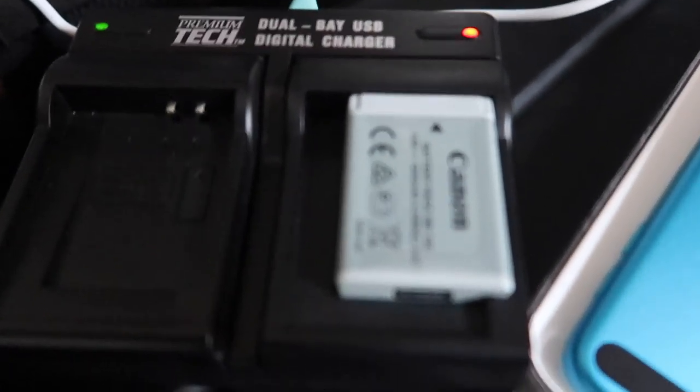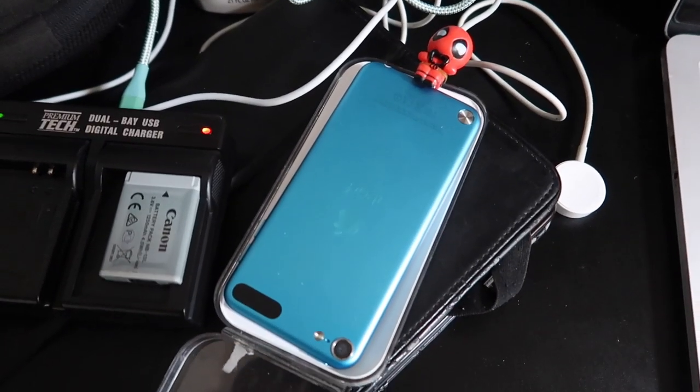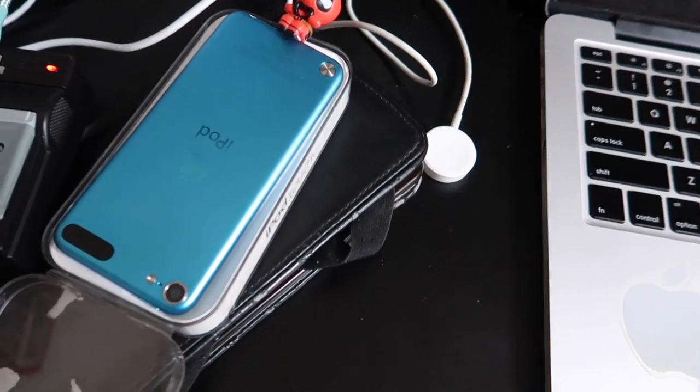Waiting on this to charge real quick so I can go out here and film — also waiting on my iPod to finish charging, because I need it for the music. You guys are about to get first-hand on what it's like to film this video.